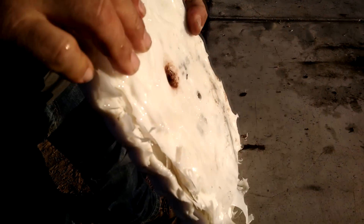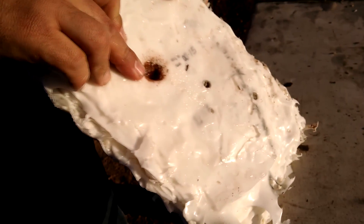We're losing light and I want to get a rifle shot into this, so I'll take a closer look at this at home and see if we can find some bullet pieces in there. That was pretty cool — let's see what happens if I shoot it with a 7.62x39.